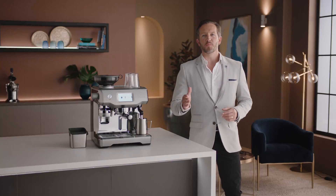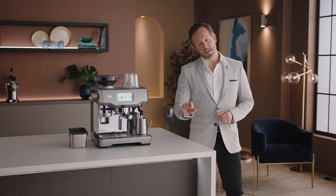Breville espresso machines take care of everything, so all you need to be aware of is dialing in the grind.